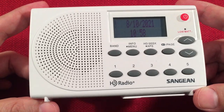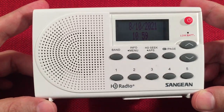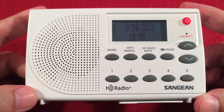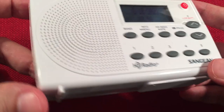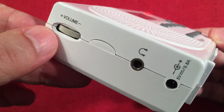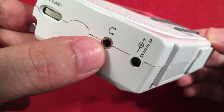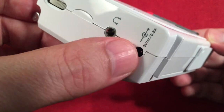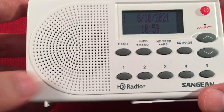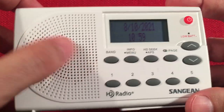This is Sanjen's SG-108. It is identical to the HDR-14 in black — the only difference is this is white and has a new model number, so you can expect the same performance. On the left-hand side, we have a volume control in a nice analog style, a headphone jack for FM stereo and HD experience, and a DC input jack. It comes with an AC adapter, which is nice. The speaker grill has a matte finish with an approximately two-inch speaker behind it.